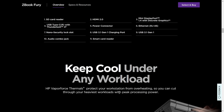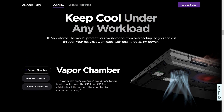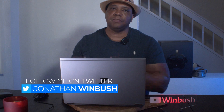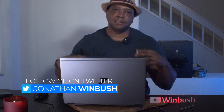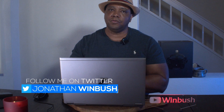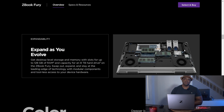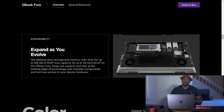Scrolling down you can see all the different inputs and outputs: we have an SD slot, HDMI, a couple of Thunderbolt ports, two USB ports, an ethernet port, and a headphone jack. The cool thing about this notebook is we can actually upgrade it up to 128 gigs of RAM and 8 terabytes of hard drive space.